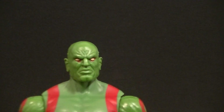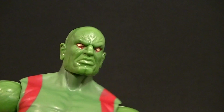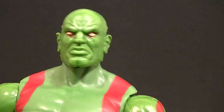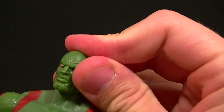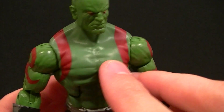We have seen this head before, though now looking at it up close it might be different. I thought originally it was the original Drax head, but I'm not a hundred percent sure — it might have a couple more wrinkles. The insides look a little different so I'll have to check, but it doesn't really matter either way since it is Drax.